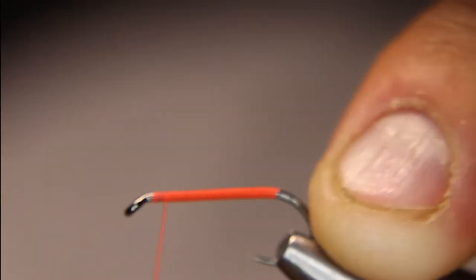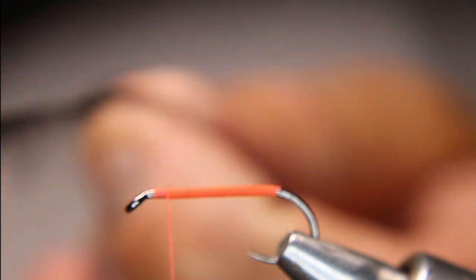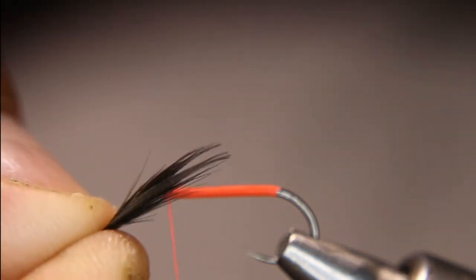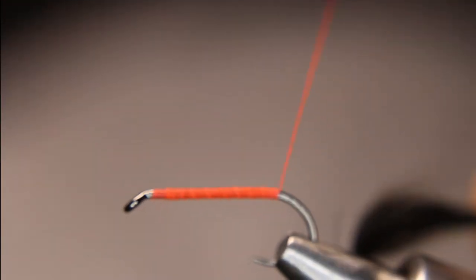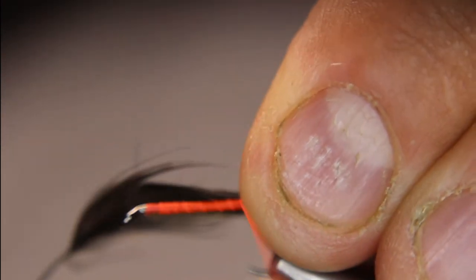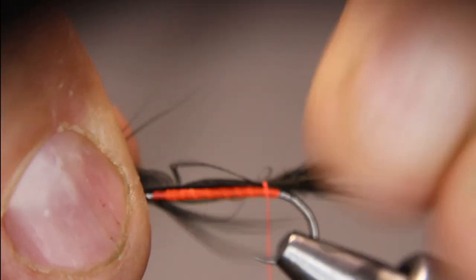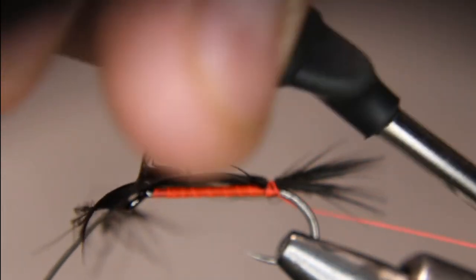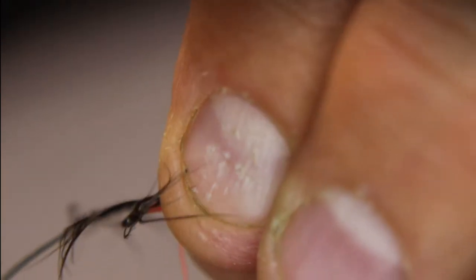For the tail, I'm just going to grab a piece of black Mallard flank, and I'm not even going to peel it off of the center stem. Sometimes you might have to if you don't have short enough ones, but I'm just going to grab it bunched together. I want about the length of the shank sticking past, maybe a little bit less. I pinched off roughly where I wanted the tail — that's a little too short, so I'll pull that out a bit. Two, three wraps right there, and I'm going to put one wrap right underneath and behind — that'll help hold that tail up.